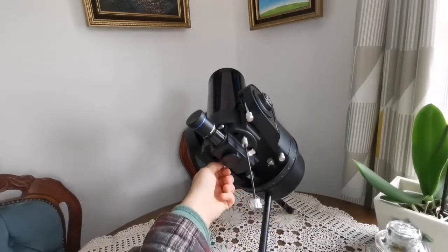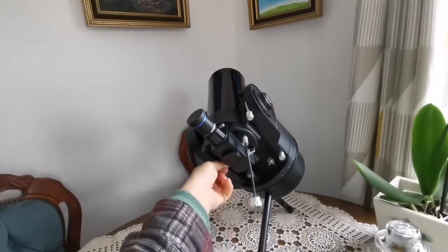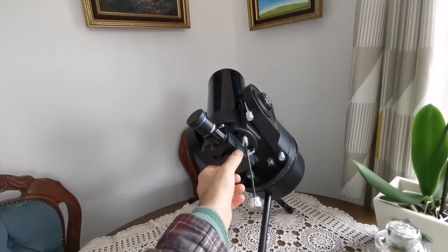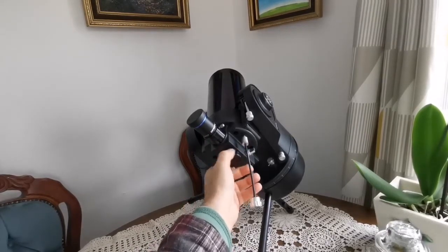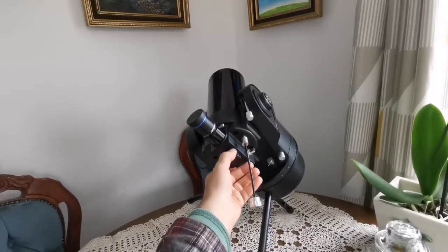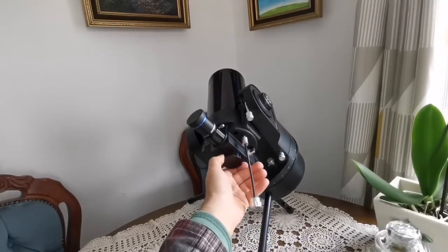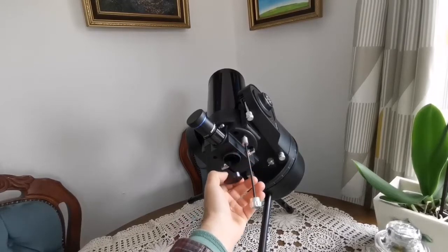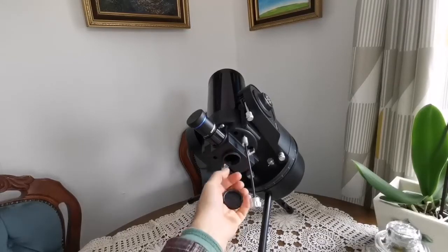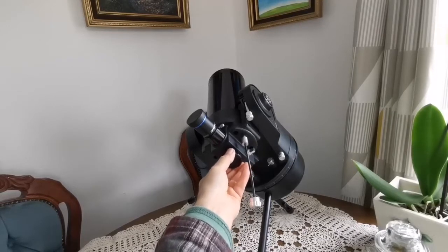Like other ETX models, it has a flip mirror mechanism. This lets you use the back port of the telescope — for attaching a 45-degree diagonal for terrestrial viewing and using it as a spotting scope, or if you have the right attachments — a male-female adapter followed by several extension tubes — you can connect it to a camera.